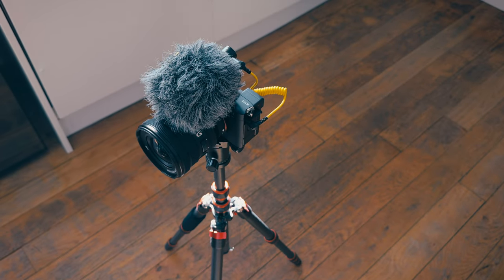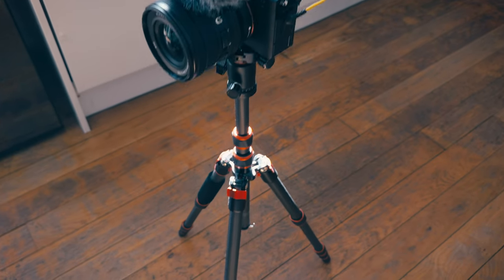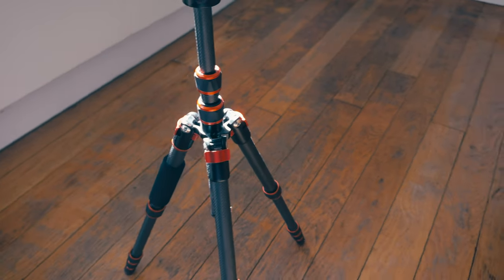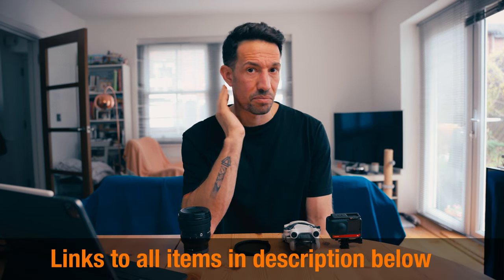The tripod I use is also from KNF — it's a carbon fiber tripod, very light and very strong, and it's been with me everywhere. I do take it with me, but not if it's a multi-pitch day in the mountains where I'm going very very light — then everything is handheld. But if it's a crag and stuff like that then yeah I'll bring the tripod.